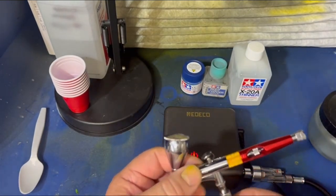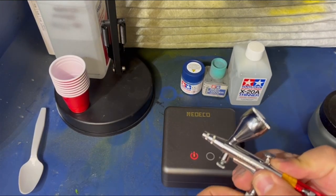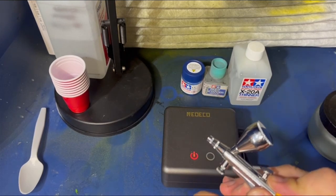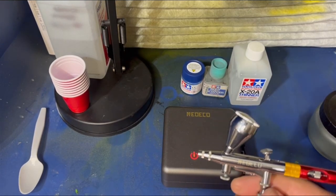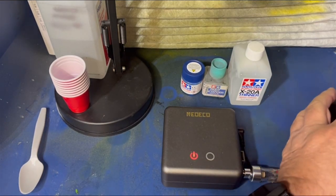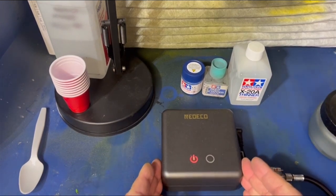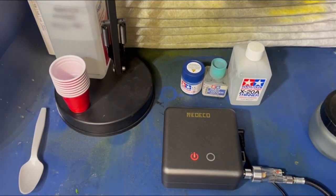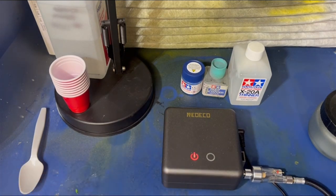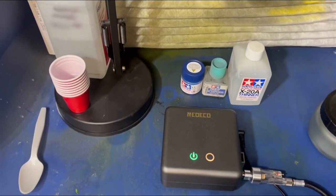This also came with the quick disconnect that I really, really like — I use it all the time. They asked me if I would do a video on how to use the airbrush, which I told them I would. I was planning on doing that anyhow, and they said, well, before you do that, let me send you a few things out.